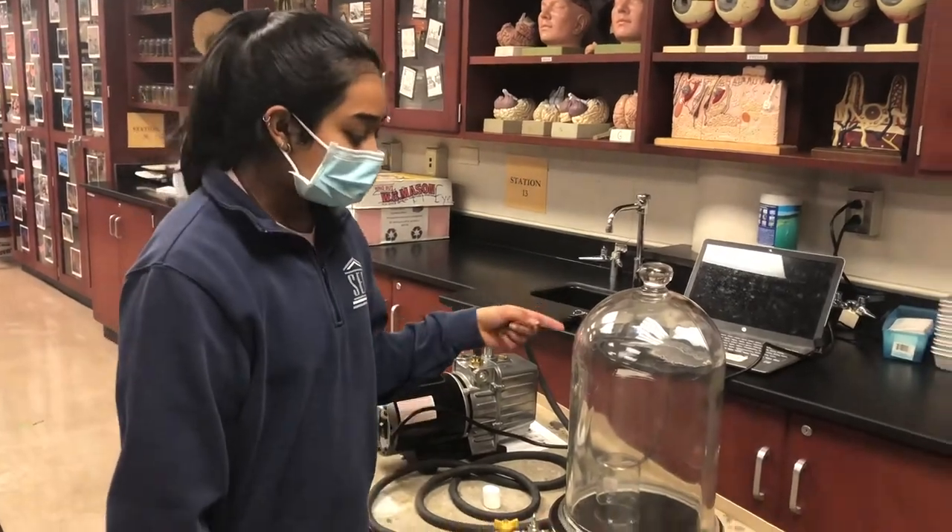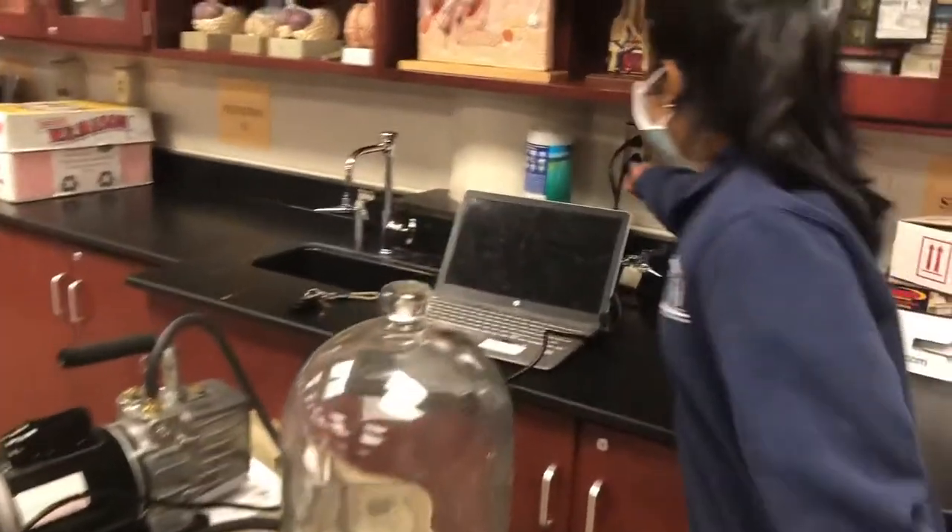For cleanup, you're just going to remove the beaker and then unplug the vacuum from the wall.